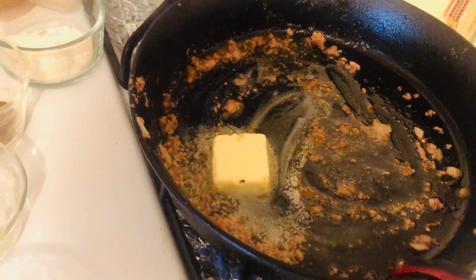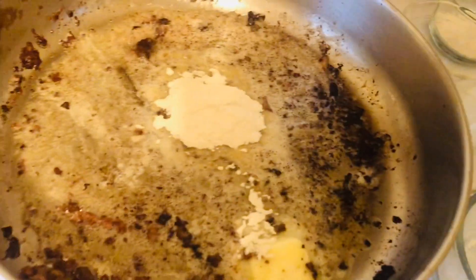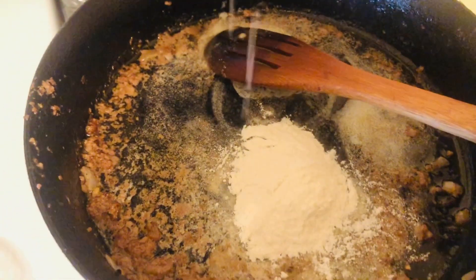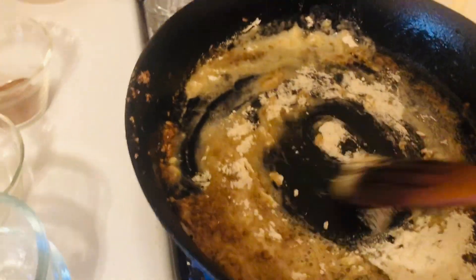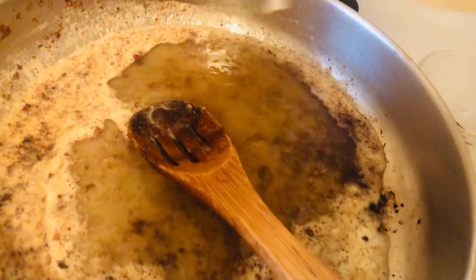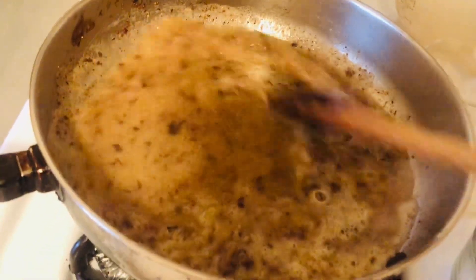Then we're going to add our spices and our beef broth. Add the flour to the first pan and mix it for about two minutes until the flour is cooked out. Do the same thing in the other pan — cook the flour for about two minutes. We'll pour half the beef broth in one pan and half in the other. It's a cup and a half of beef broth total, so if you were using one pan you'd put all of it in.